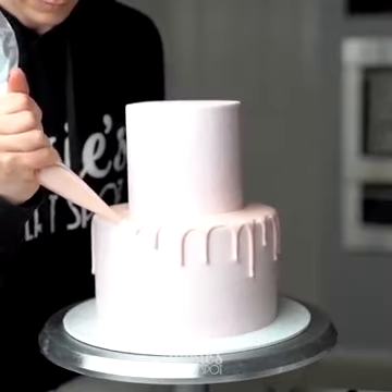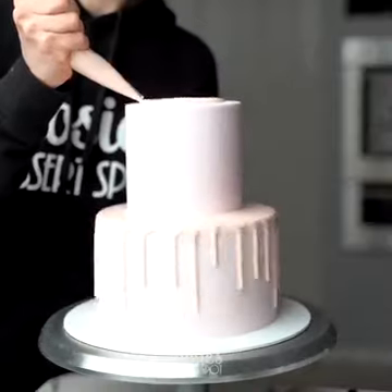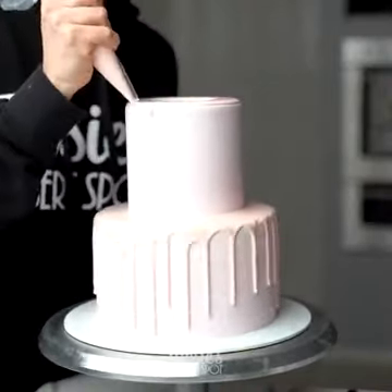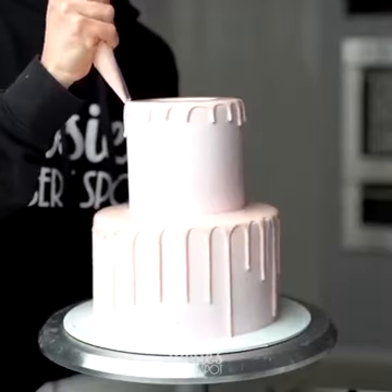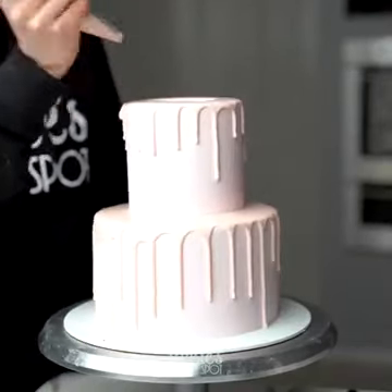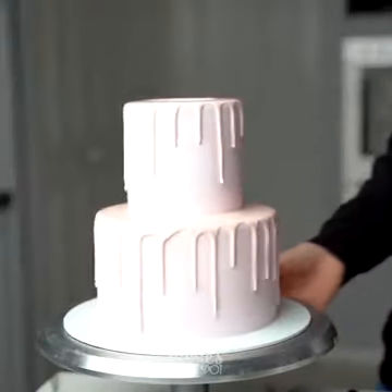I go in really light with pressure because I don't want too long of a drip, and you can always add extra on top later if you need it to drip a little longer, as you'll see me do here for the top tier. I created a puddle just along the sides and left the very center empty because I knew I was covering that with flowers, so I didn't need to waste more chocolate. You can see here how I just dripped over the same area to get longer drips.